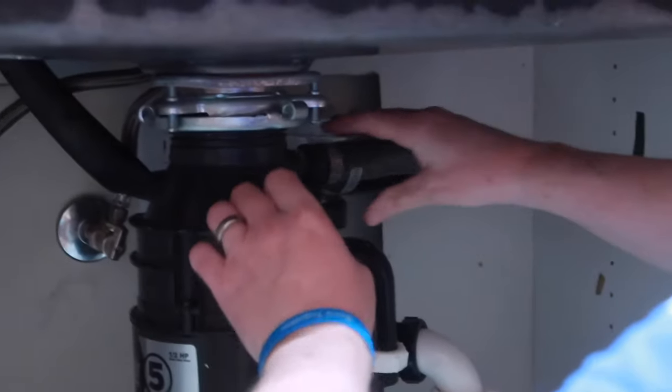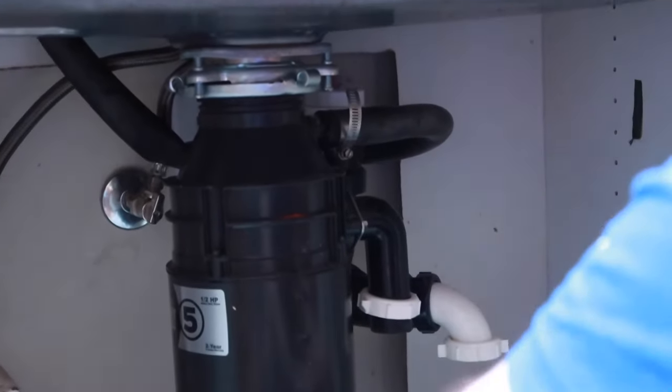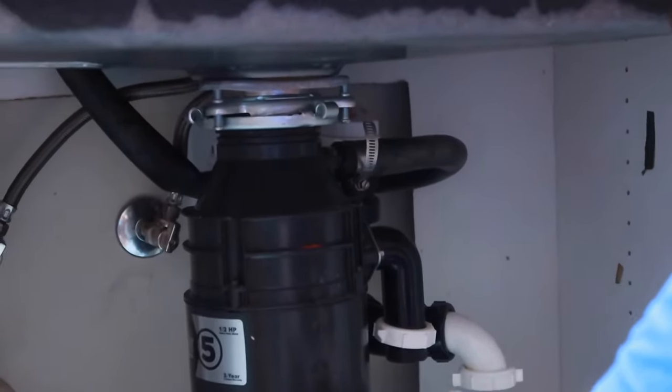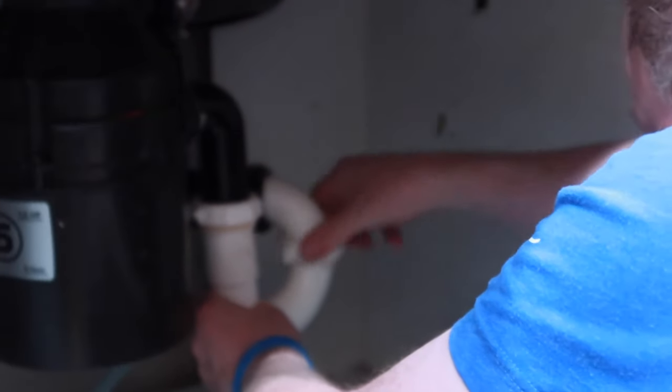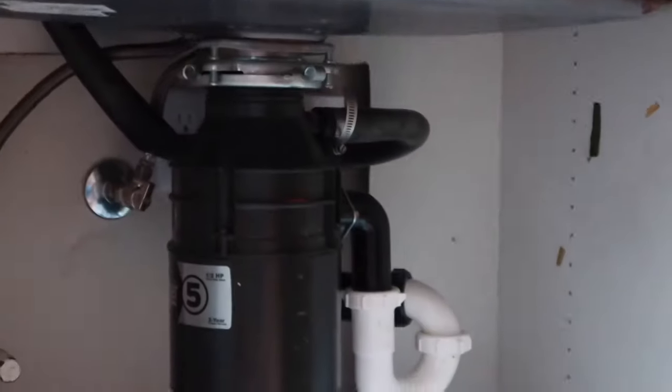Now attaching that. We cleaned out the hose, but it was too gross to show. Put that hose back on and then it should be good to go. He's plugging it in. Okay, here's the test.